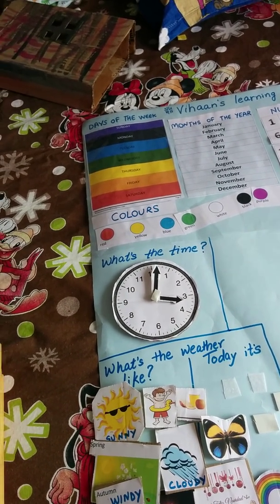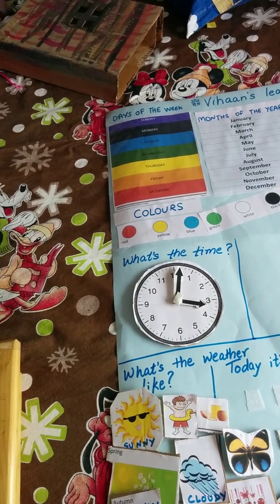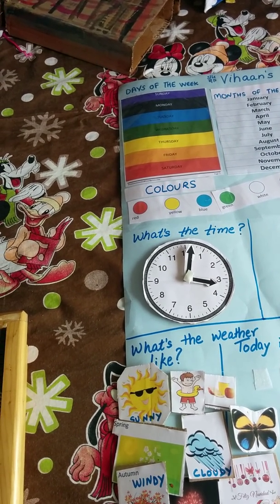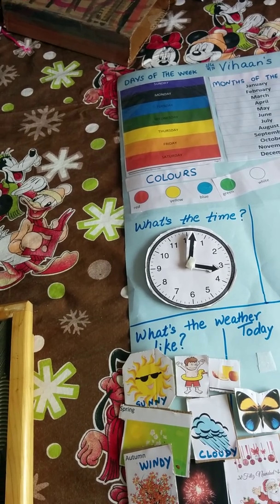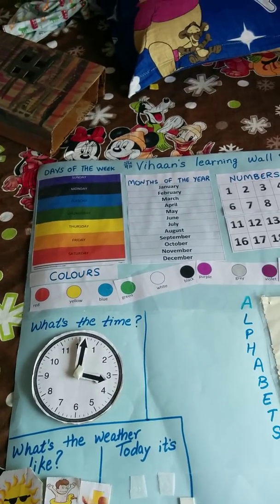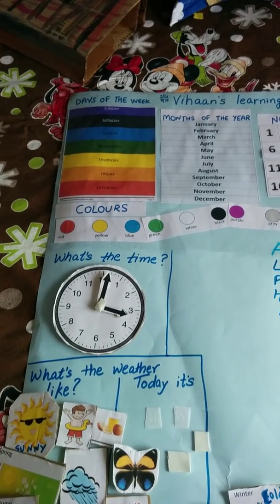I'm attaching the links below. One of the chief blogs that I used to create this wall was happyandblessedhomes.com and I'll be posting the link below. I'll be providing the printables also for you guys to use.